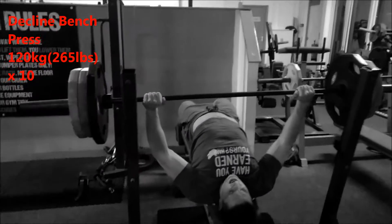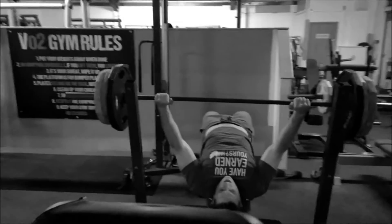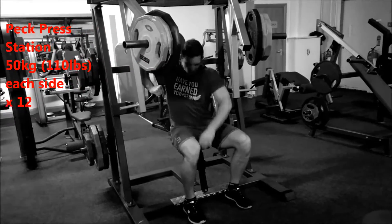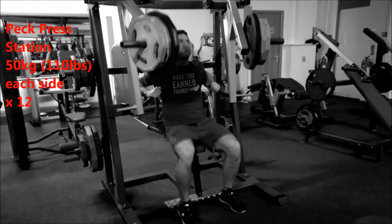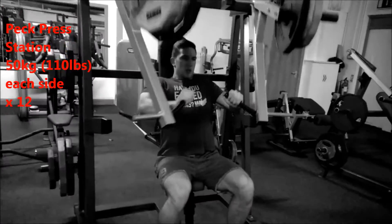But if you're just starting off, make sure you do a normal grip on the bar because open palm can be dangerous — it can slip out. For the third exercise I'm using the pec press station with 110 pounds on each side. I'm doing around 12 reps.